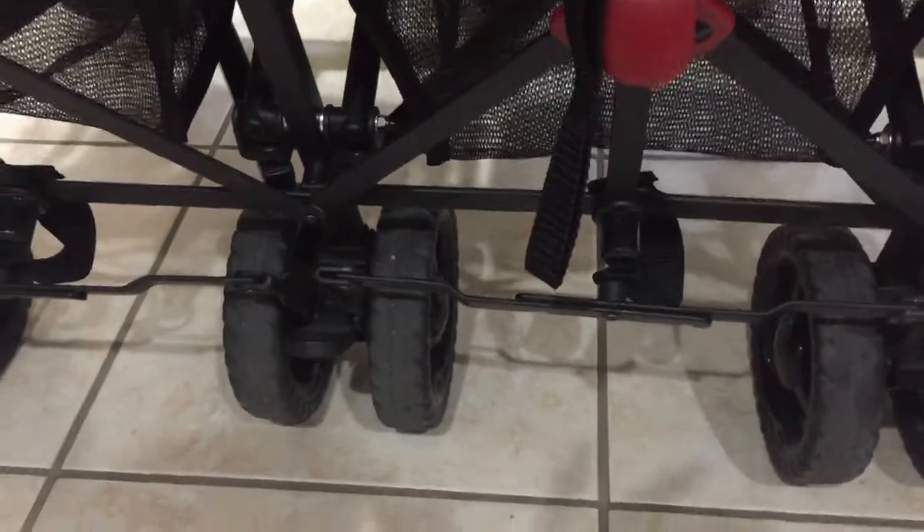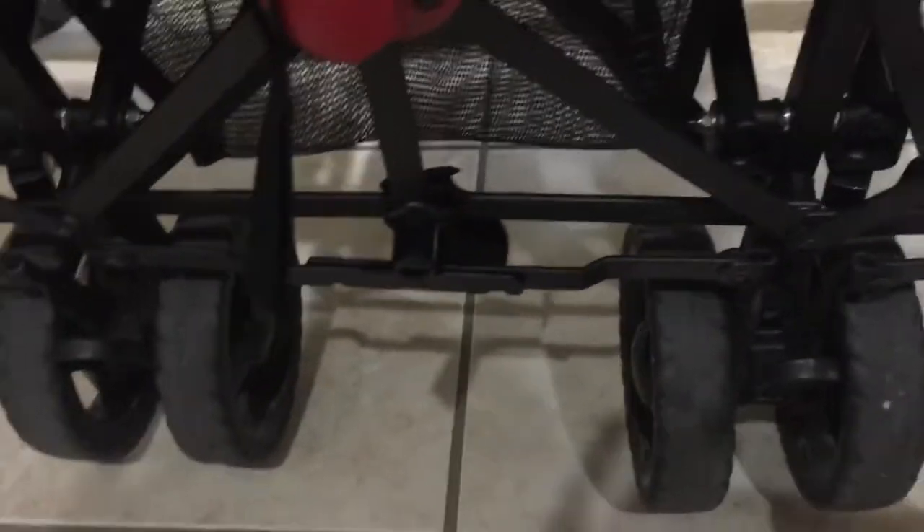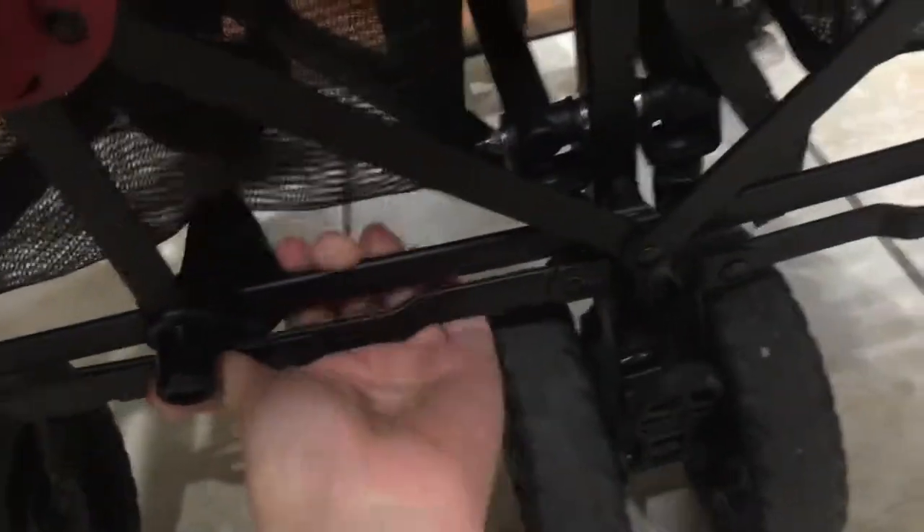When you're setting the stroller up you have to sometimes nudge it under. The problem is that this bar, as you're strolling, slips out from under, and it rattles — as outlined in my first video that I sent to the company back in January, maybe early February. I'll include that video in my email as well. This bar right here shakes like crazy if it's not sitting under.